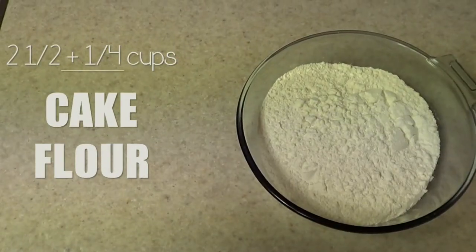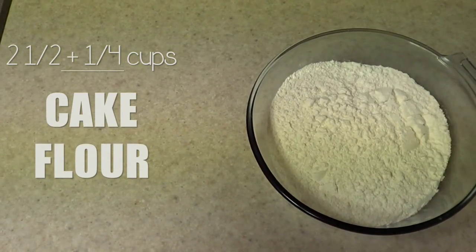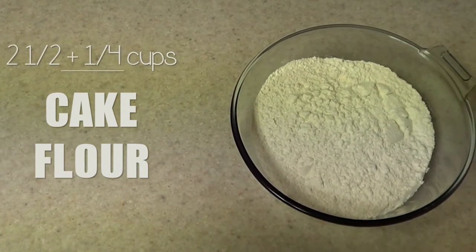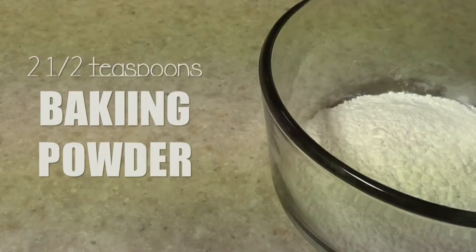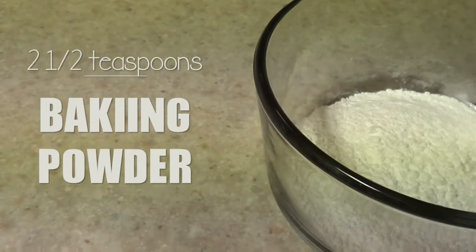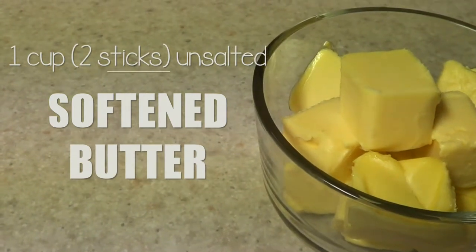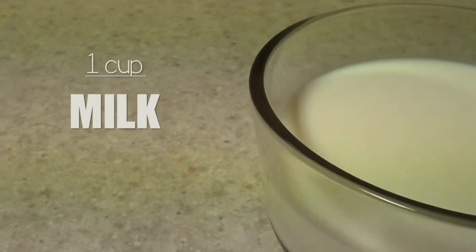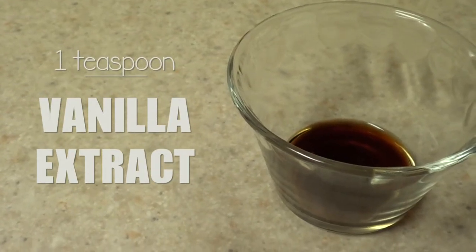For that we're going to be using two and a half plus one quarter of a cup of cake flour. I use cake flour because I find that my cupcakes and cakes are fluffier, but you can use regular flour as well if you don't have access to cake flour. Two and a half teaspoons of baking powder, one cup or two sticks of unsalted butter softened, two cups of sugar, four large eggs at room temperature, one cup of milk — I use regular — and one teaspoon of vanilla extract.